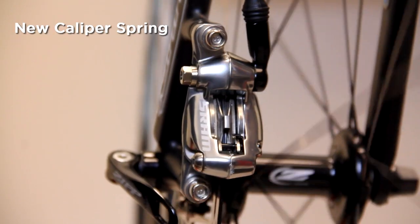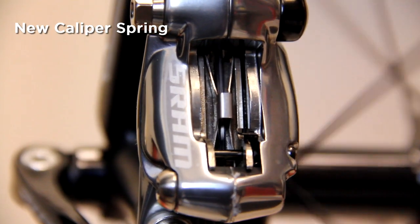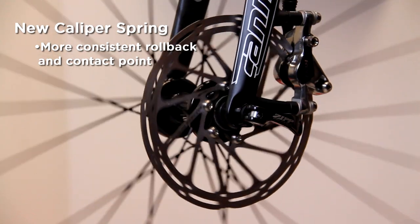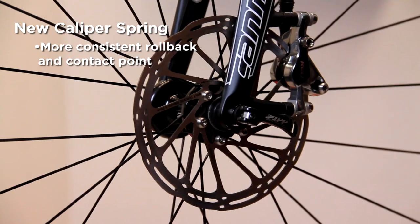Additional enhancements include the new caliper spring. It's a small part that plays a big role. SRAM's new spring spreads the pads more effectively and maintains consistent rollback and contact point.